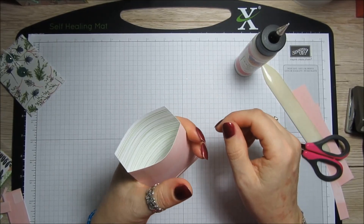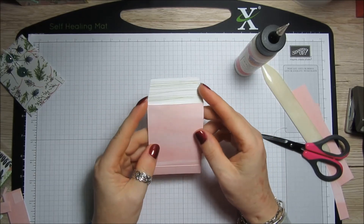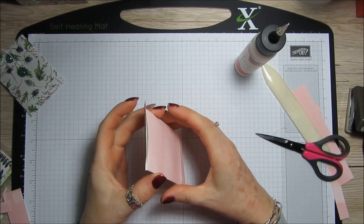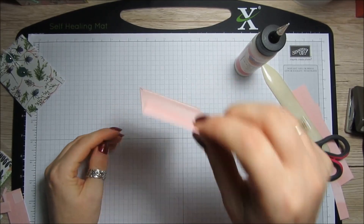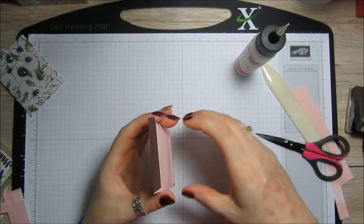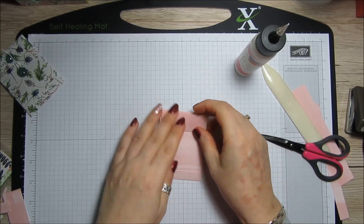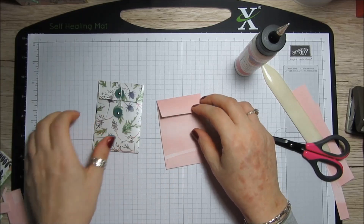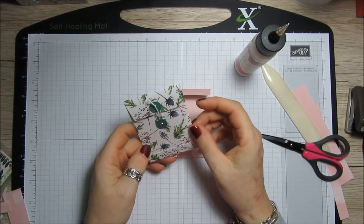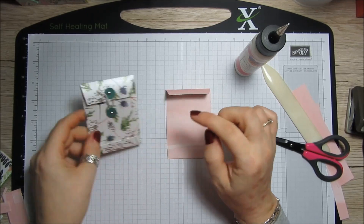Like I said, they fit perfectly into pocket letters. They're really good for pocket letters because the person only has to pull one envelope out — they haven't got bits flying all over the place. You can just put all your little goodies in there. And if you don't want to make it for a pocket letter you can go ahead and make the little closure things.